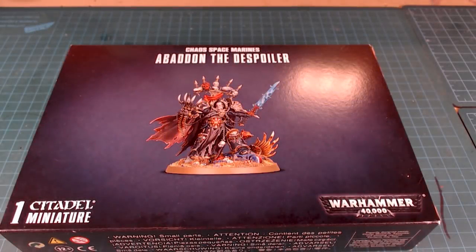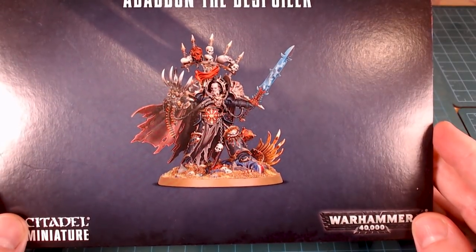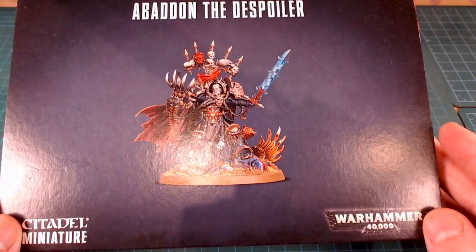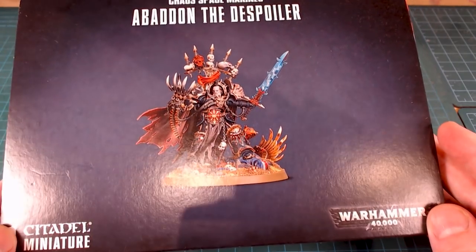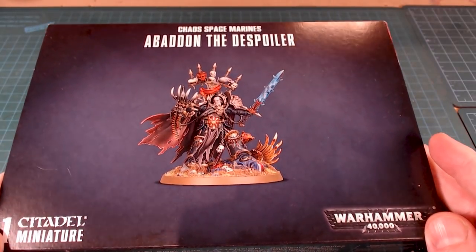Hey there everybody and welcome back to the channel. Today we're going to be unboxing and reviewing Abaddon the Despoiler. I'm actually really looking forward to seeing this guy — this is a dude who's been around forever.